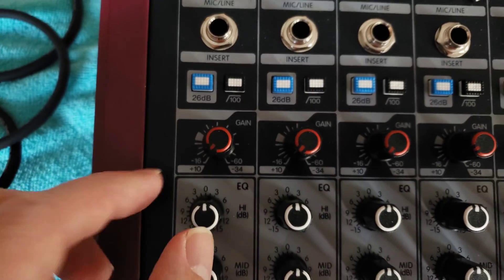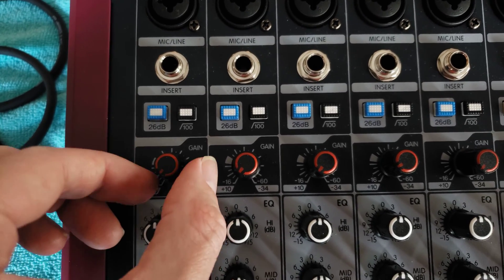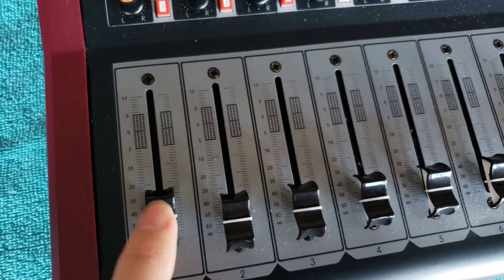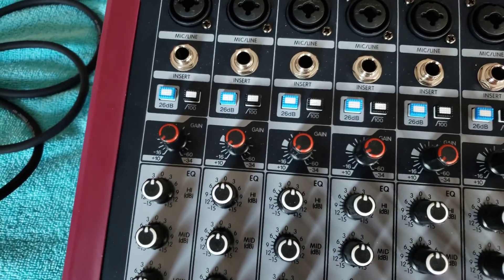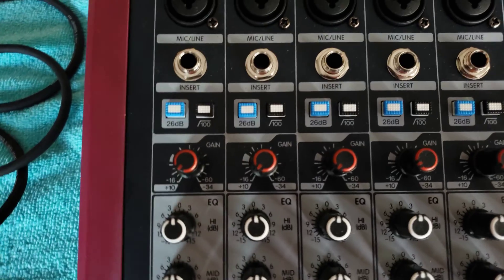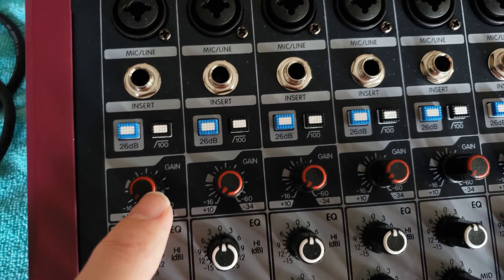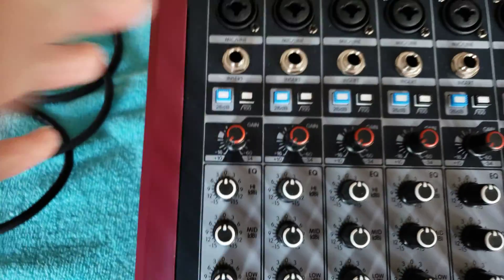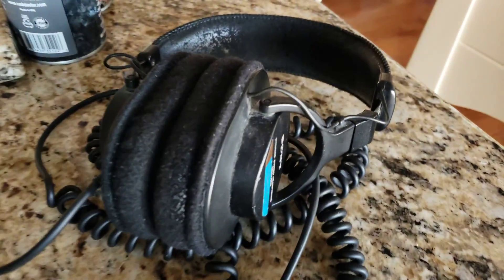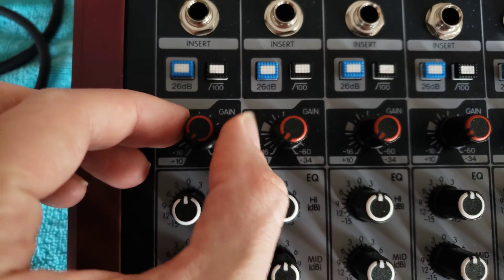This is probably the most important control of them all for each channel — your gain knob, which is different from the fader. The gain is your microphone or line input preamplifier gain. It's called a preamp because it comes before the amplifier of your speaker system or headphones.